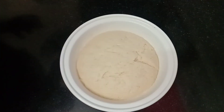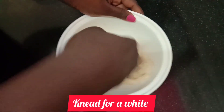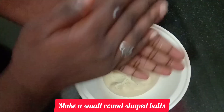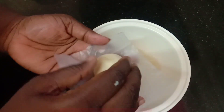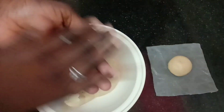In 5 minutes we will make a round shape. We will make round balls — add a round goal shape.